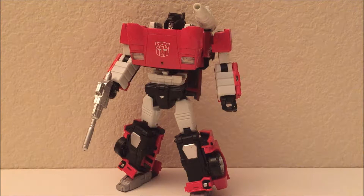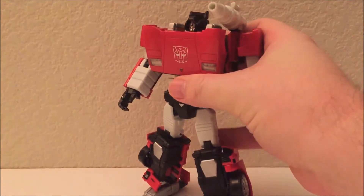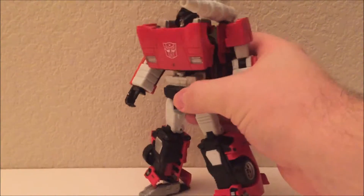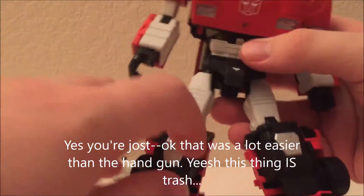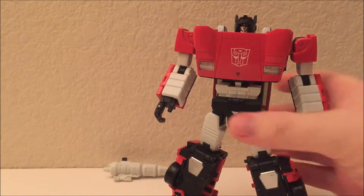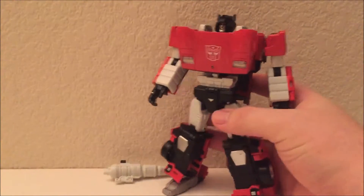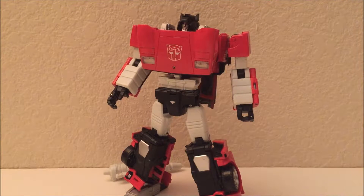I've heard this is a problem with the original figure too — it doesn't slot in very tightly and they didn't get the hands-holding-weapons thing right until a few figures down the line. But as you can see, after some jostling it just pops right out. This thing is just a mess — and even though it's a mess it has pretty high review ratings on Amazon because the initial run was actually very good.